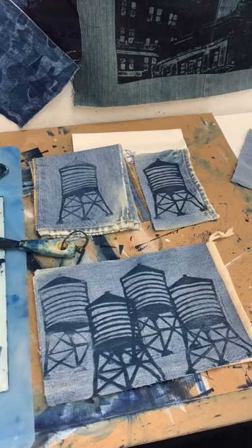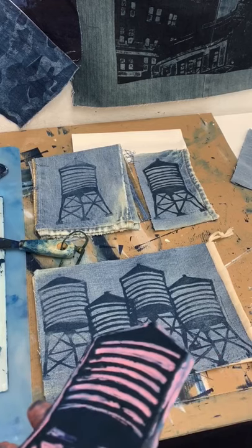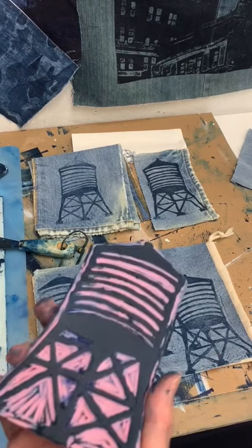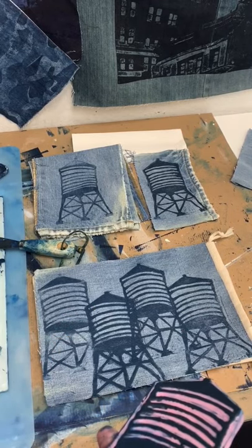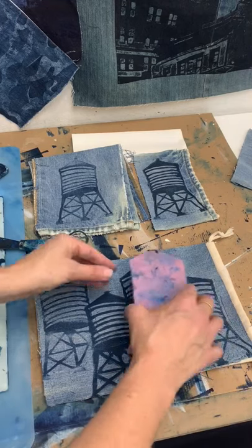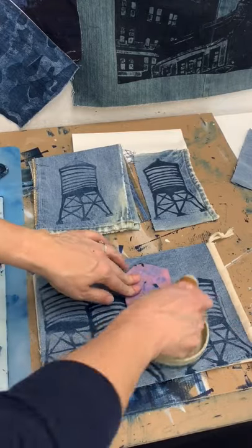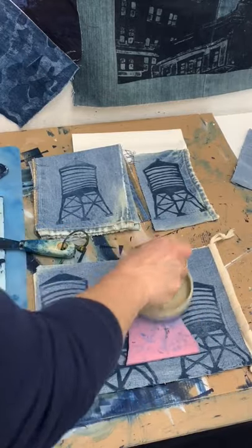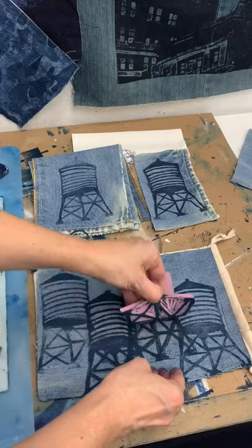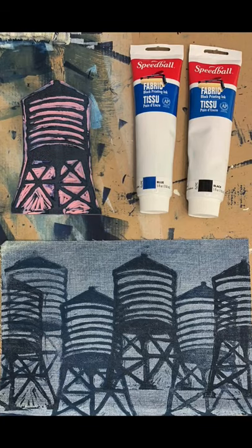So I've gone ahead and done four prints with the light blue, and now I'm ready to stamp on top some with the darker Prussian blue that has a little bit more black mixed in it. I'm going to see what happens when I add one of those — I think I'm just going to add it in one place, I'm not really sure. For the finish, I ended up adding two more on the sides. I'm very happy with the look.